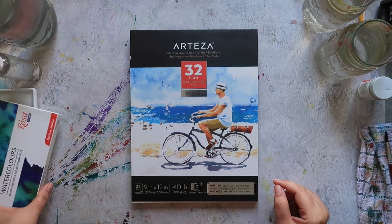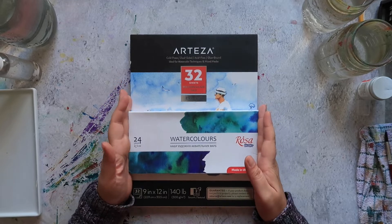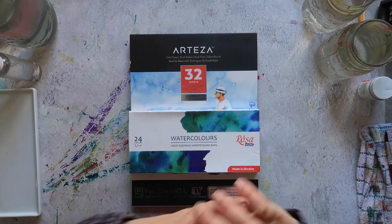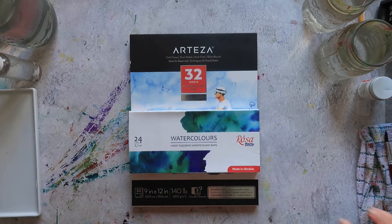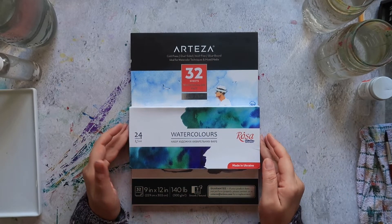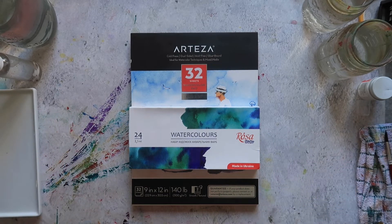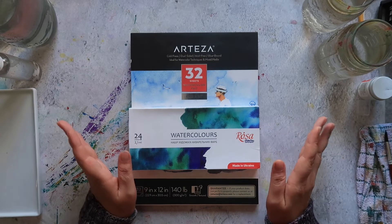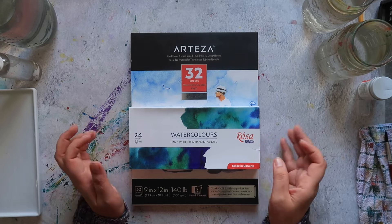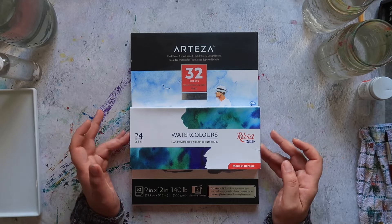Hi guys, welcome back to part two of this series on the Mina Does Art Stuff YouTube channel. My name is Mina and on this channel we do art stuff. I kind of messed up the intro there but we're just going to go with it. Today we're doing part two of the beginner watercolour series, and we're going to be looking at the Rosa Studio watercolours.